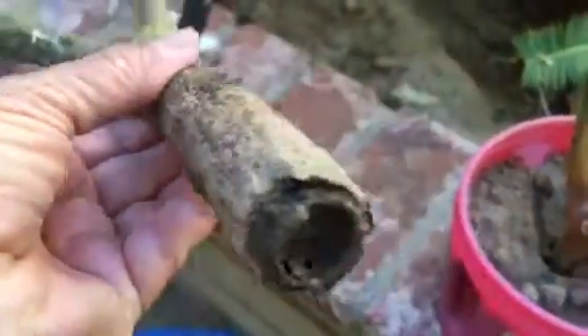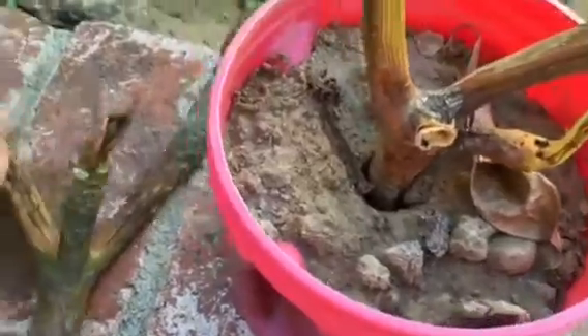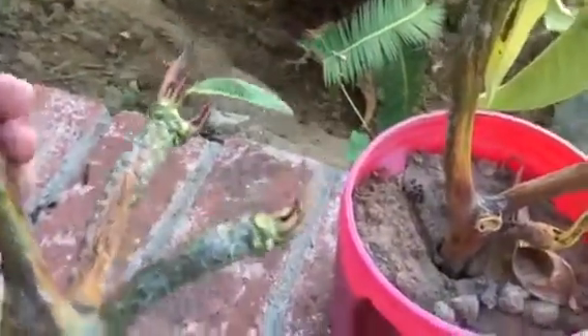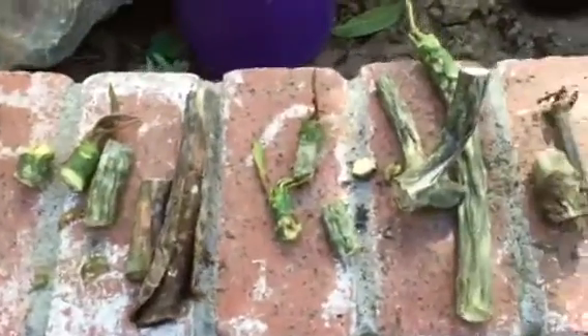Soaking them in water with rooting powder did not do well at all. On these, we're going to start over from about this part here and keep an eye on it. I'm not sure if it was because we had a heat wave, but they did not do well.